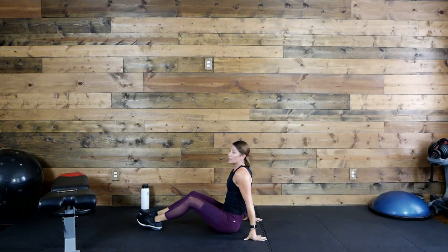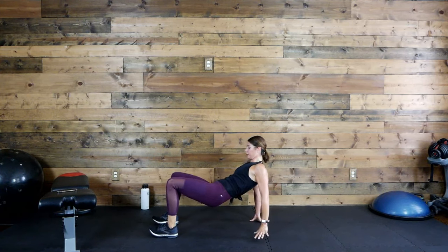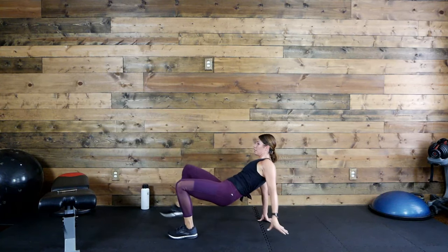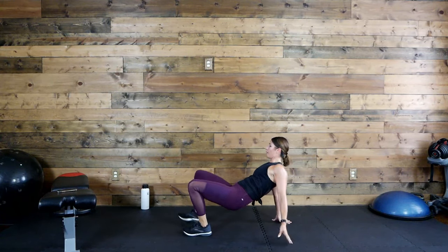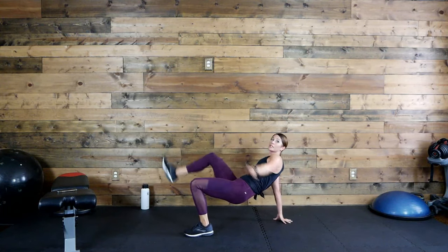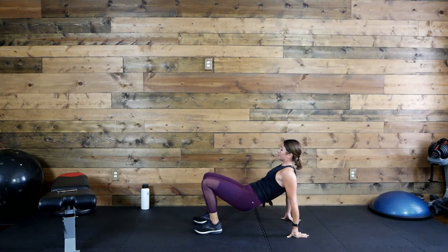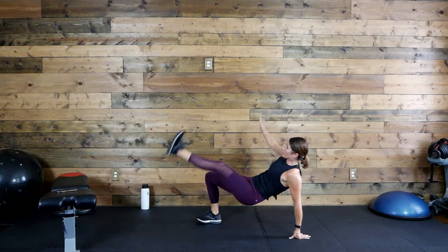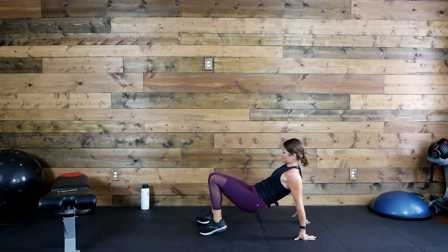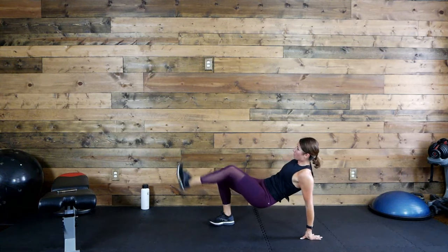Awesome job! Flip it over — this is it. 45 seconds of work, then cool down and stretch after this. Ready, let's go, let's go, come on! We're doing good. 20 seconds left. Five seconds. Time!